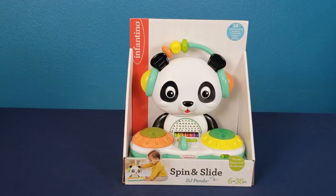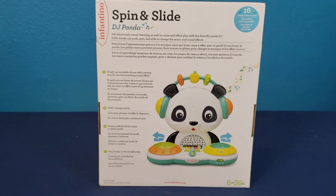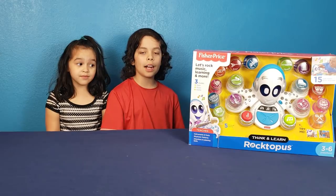It has 16 songs and fun sounds. It's for ages 6 months through 36 months. Little hands can push, spin, and slide to change the music and the sound effects. Two light-up turntable drums with rotating rims for record-scratching sound effects. Slider changing pitch. Button switches from music to drum mode. Busy beads on the headphones.